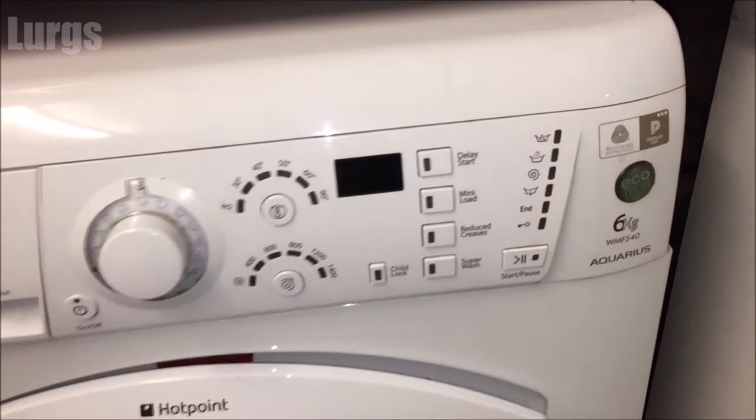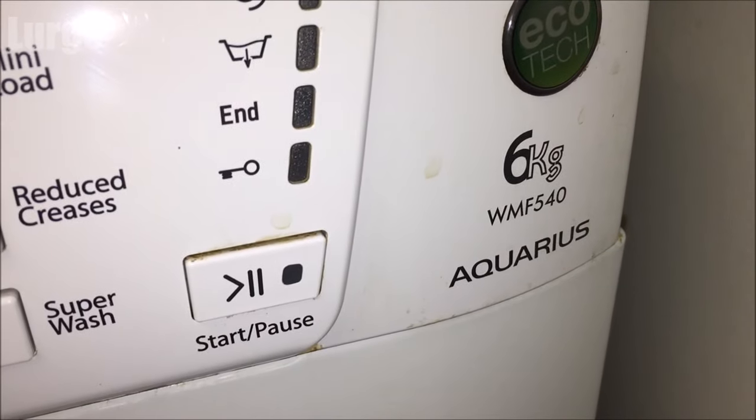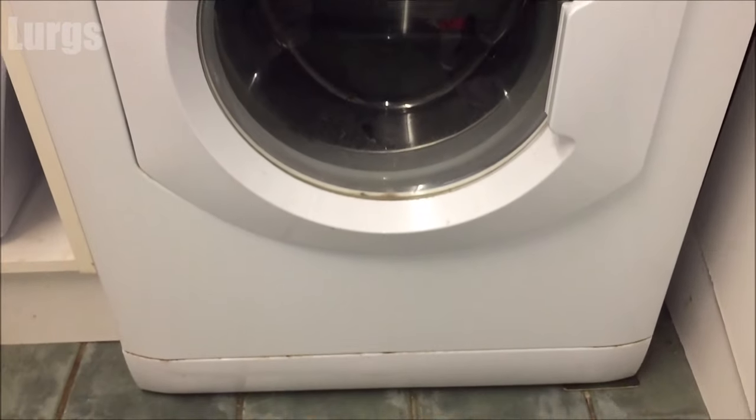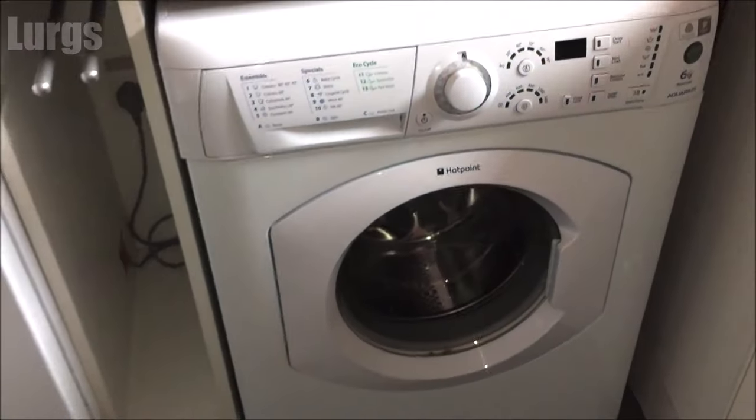This is the Hotpoint Aquarius washing machine here. There's a link above about how to clean the pump filter and the dispensing drawer on this washing machine — it's definitely worth doing that once a year.